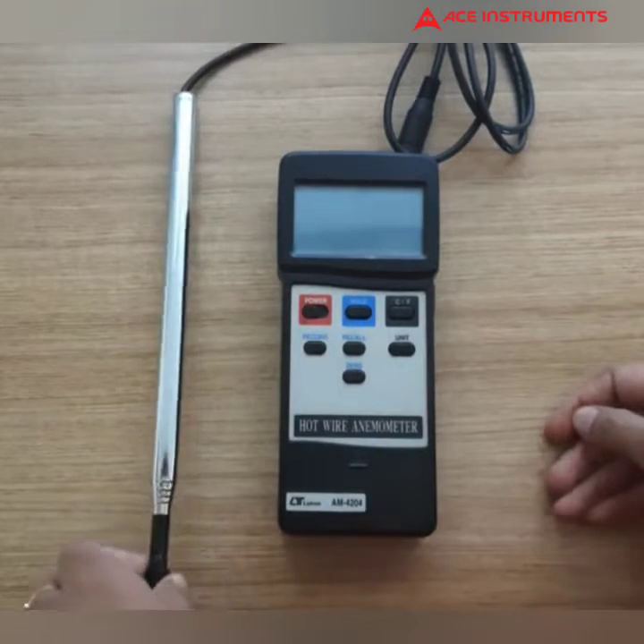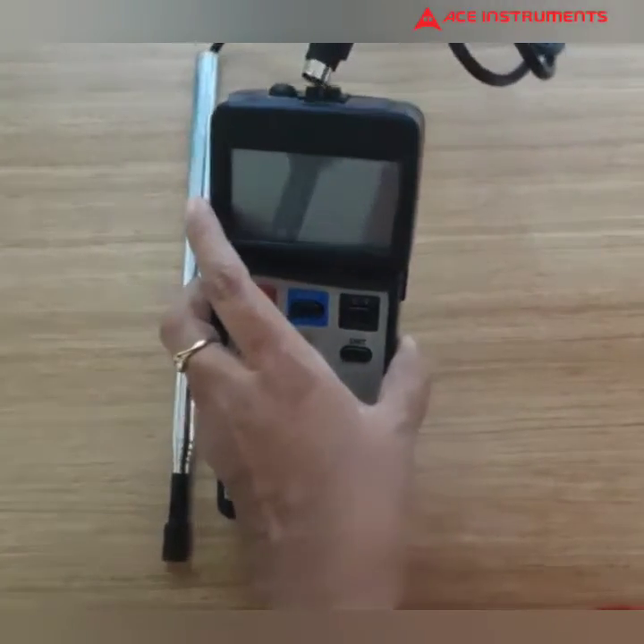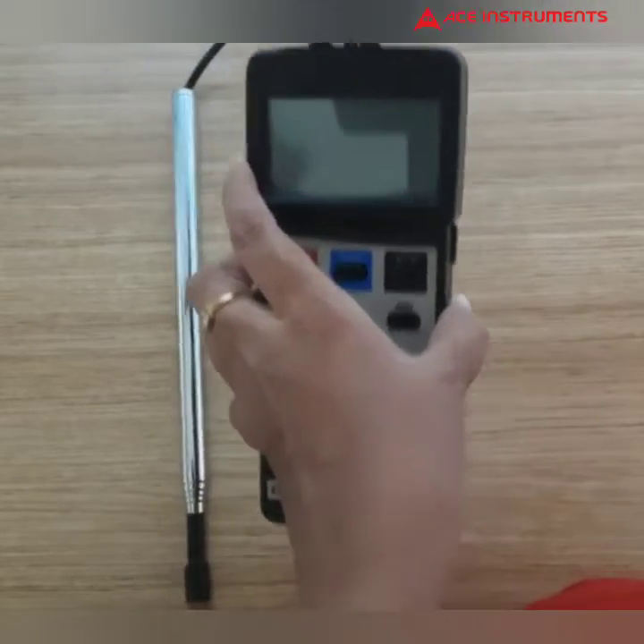It's available with an external sensor. This is the sensor. You can connect the sensor to the instrument in this way. I've connected it.